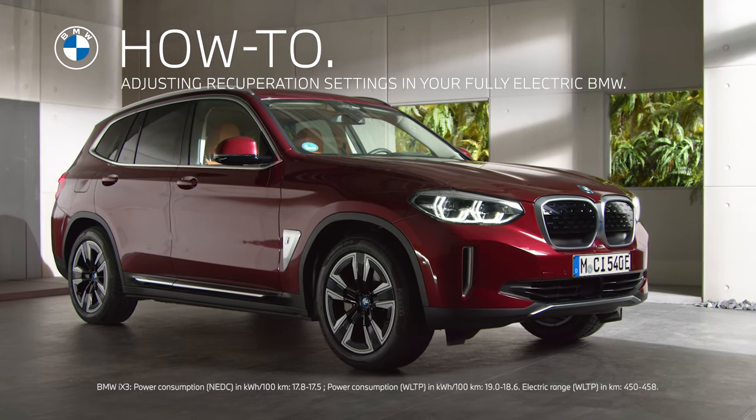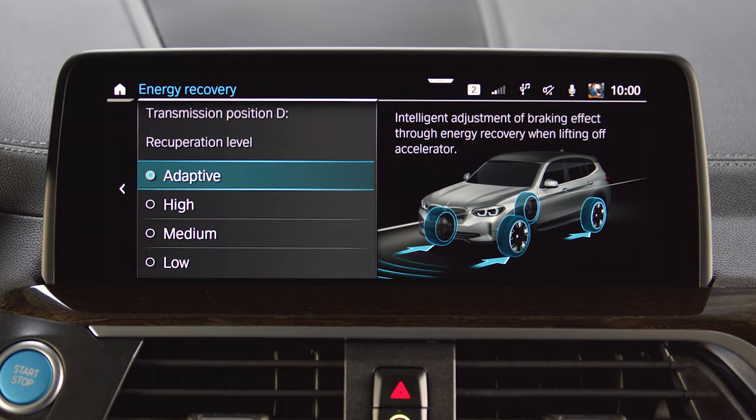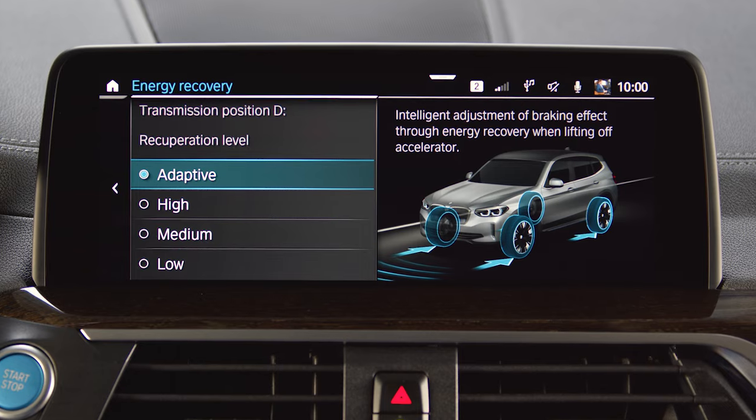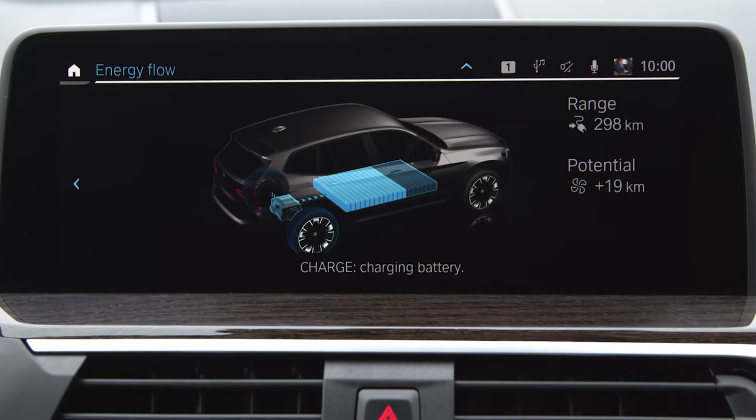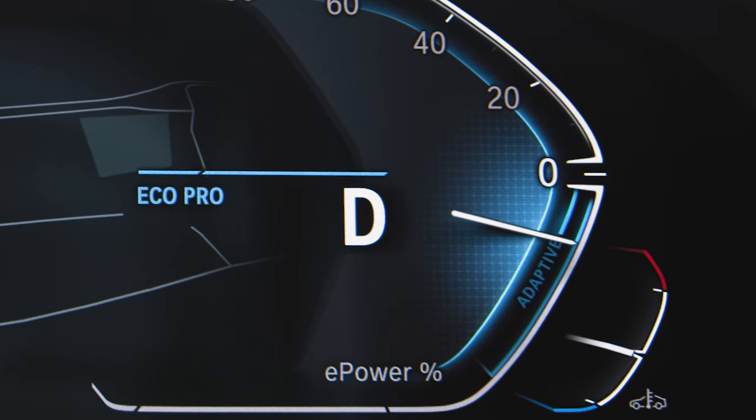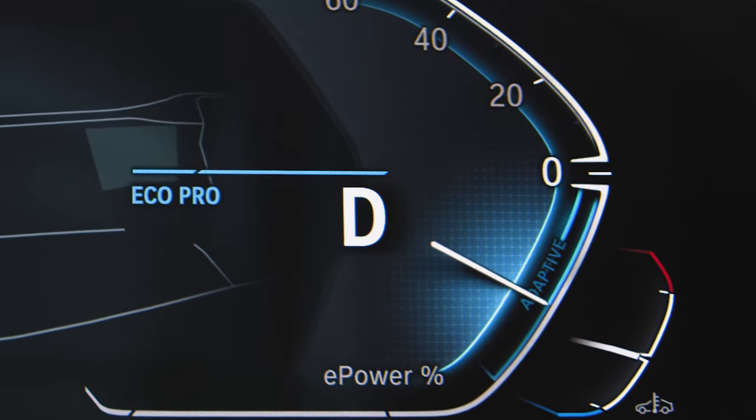Starting with the BMW iX3, different recuperation settings are available in your fully electric BMW. Recuperation describes the regeneration of electric energy from the deceleration of the vehicle to recharge the high voltage battery.